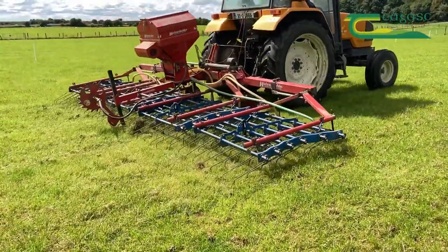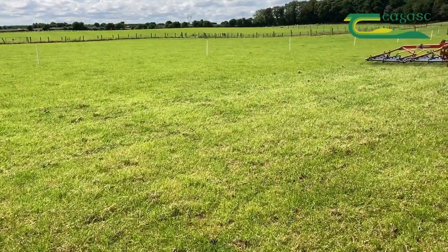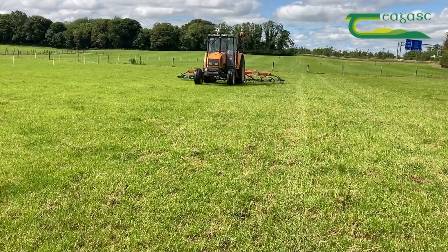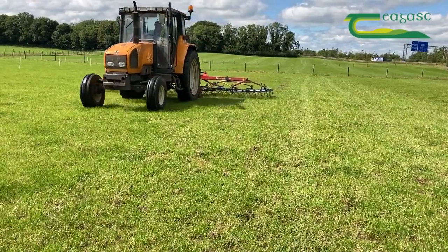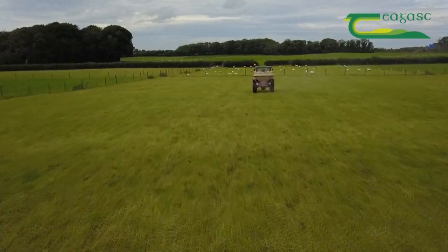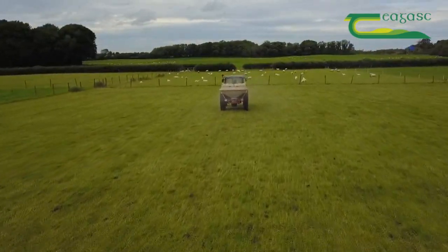For sheep graze swards, some form of mechanical intervention will be required for seed establishment. In Athen Rye, we have successfully used tine harrows to open up the base of the sward to allow maximum seed-to-soil contact and successful establishment. This is slightly different to cattle swards, which may be more open and can successfully be oversown by broadcasting the seed, but due to the much denser nature of a sheep sward, we have found broadcasting to be unsuccessful.